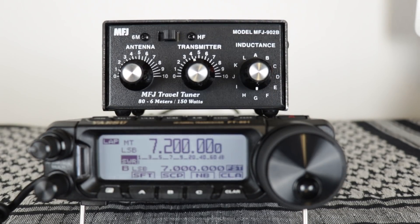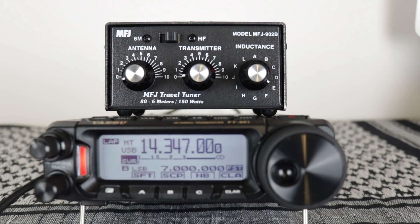Now we've seen how to tune it up on 20 meters and 40 meters. Let's see if we can't make a contact real quick. Whiskey Juliette 6 Foxtrot, Southern California.